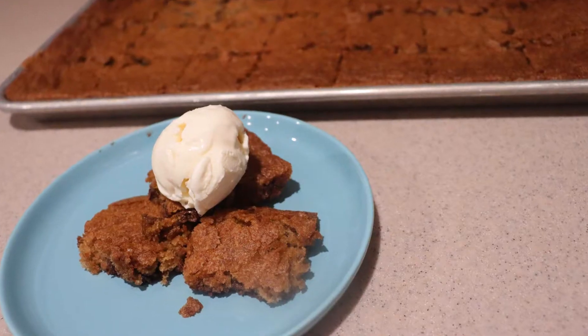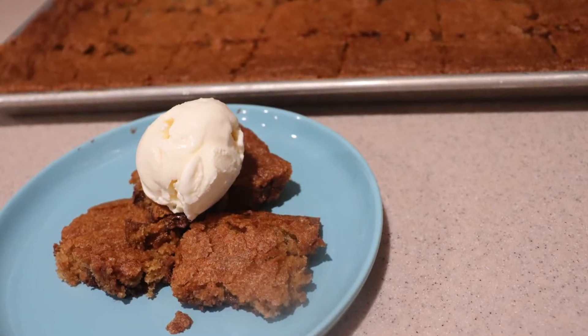Hi guys, welcome back to my channel. Today I'm going to show you how to make chewy sheet pan chocolate chip cookie bars. If you're new to my channel, welcome! I post new videos every Monday, Thursday, and Saturday, so make sure to subscribe so you don't miss out. So let's get started.